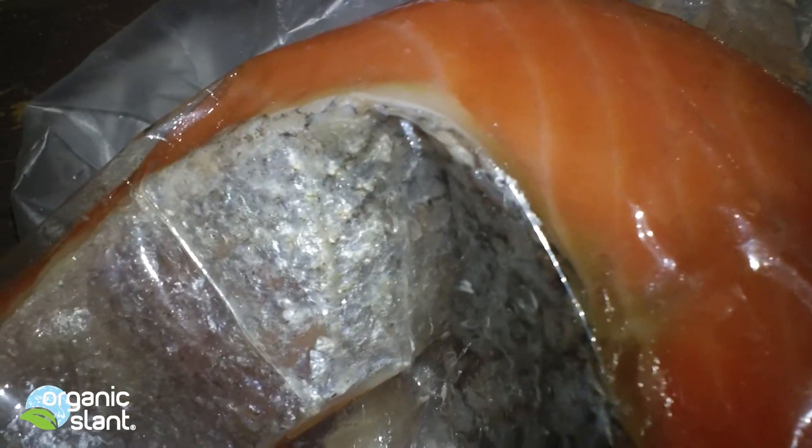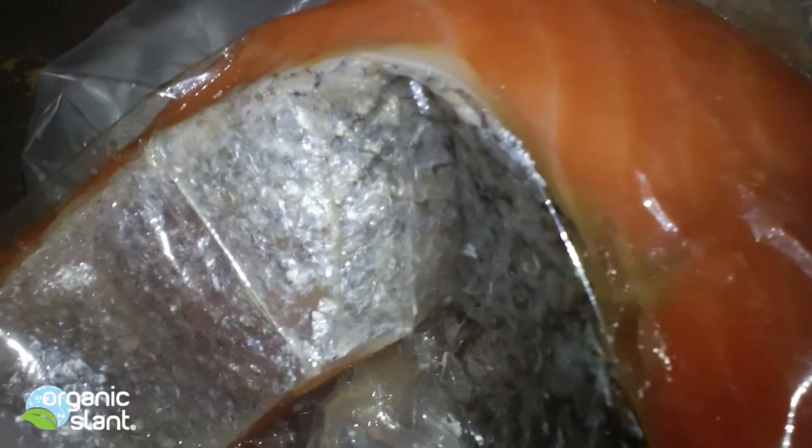I put it in a plastic bag so I don't contaminate the counter, but it's as close as it can get to the salmon. Let's see what's up with it.